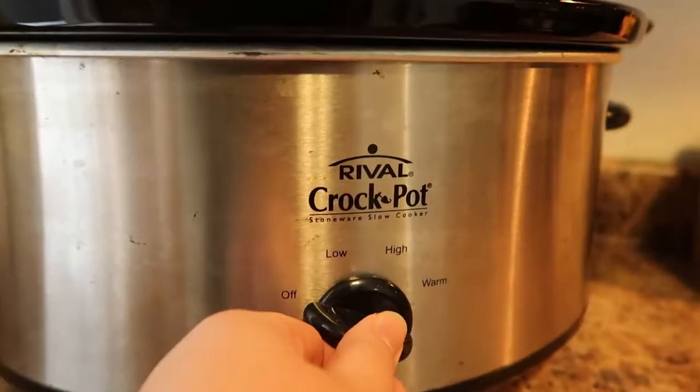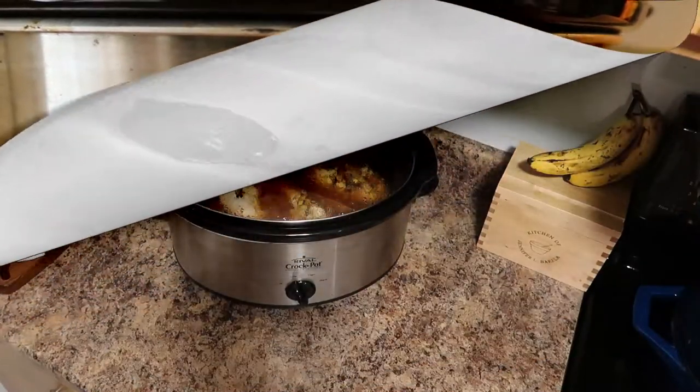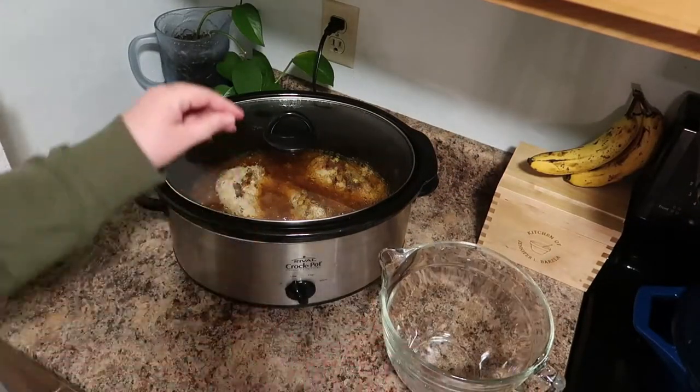Pour that in and give it a little bit of a stir — it's not even necessary. Cover it up and we're going to cook this on low for six to eight hours.